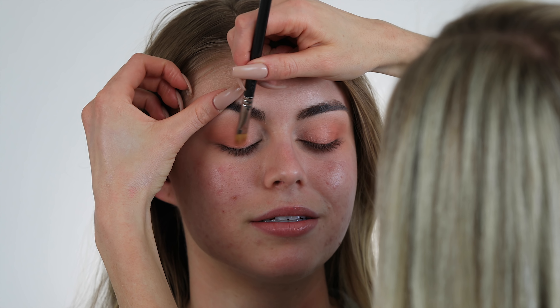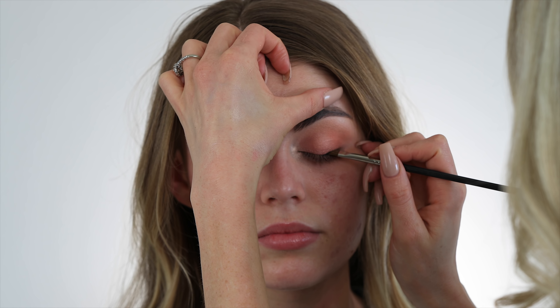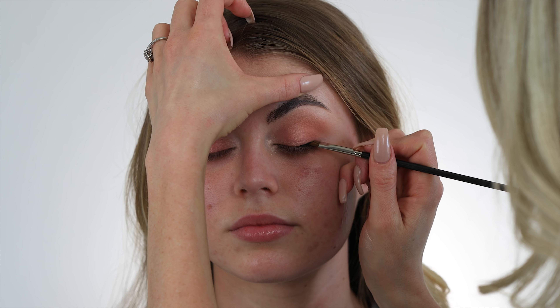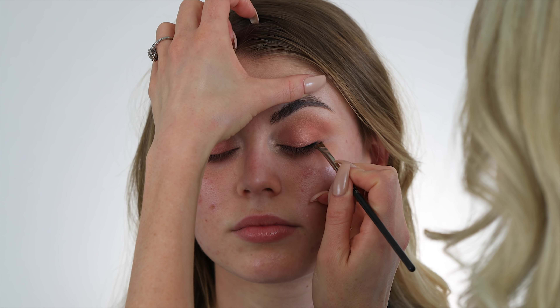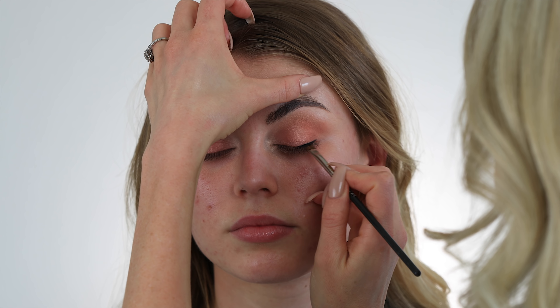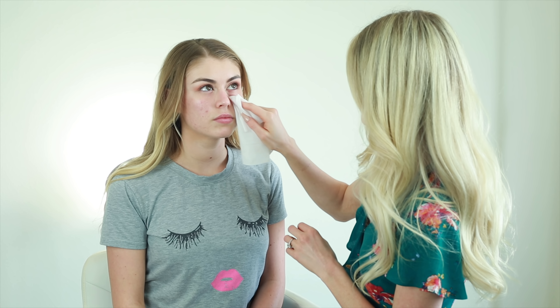Now I'm gonna go in with gel liner and do a really thin line of liner on the top of her lashes. I want this look to be very bright, soft, and airy, so I'm gonna keep it super thin and I'm only gonna wing it out slightly — nothing dramatic. Before we go in with the concealer and foundation, I'm gonna clean up any fallout under her eyes.